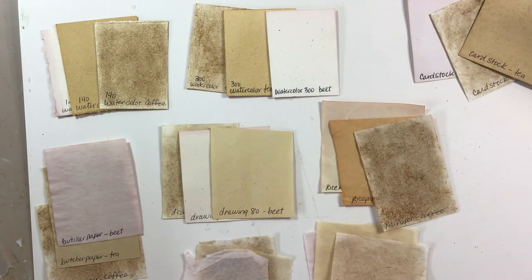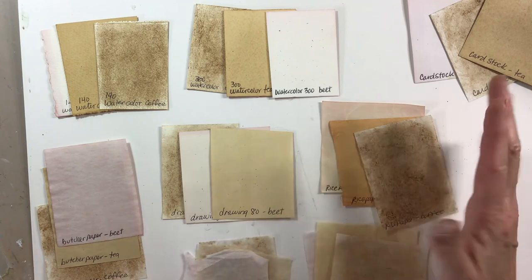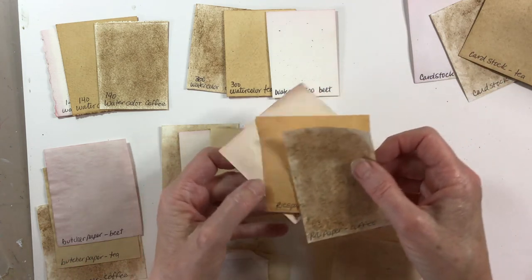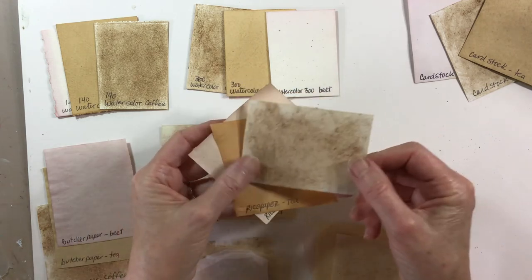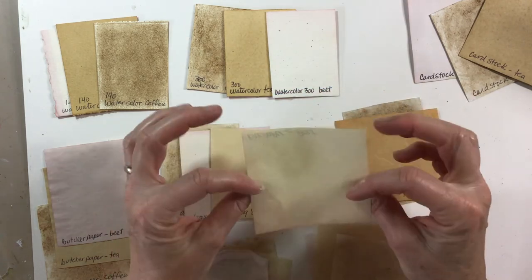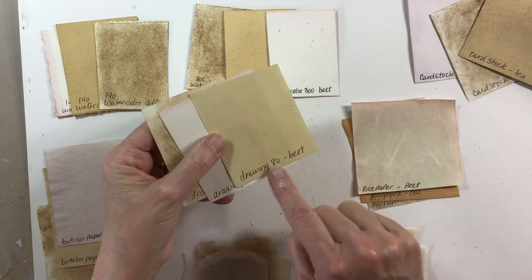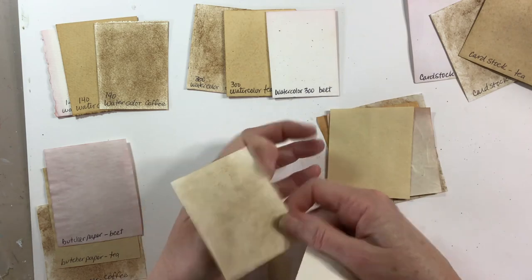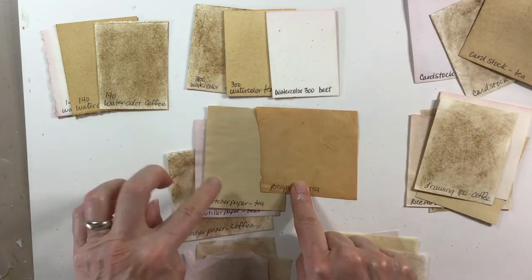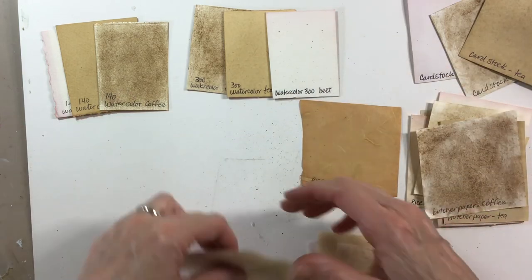Here is the big reveal of the color dyeing results using beet juice, coffee grounds, and tea. I was totally blown away that after about two to three days of drying, some of the papers had no color at all. The rice paper really took the tea the best — I thought it was so gorgeous. But there's really not a lot of pink on there from the beet juice. And the same thing with the drawing paper — the tea took really well, but again the beet juice left no color.